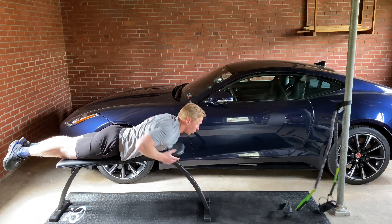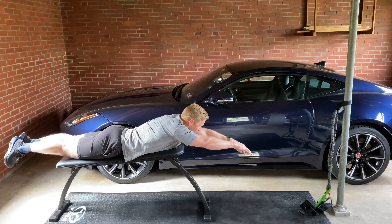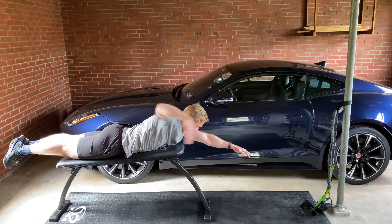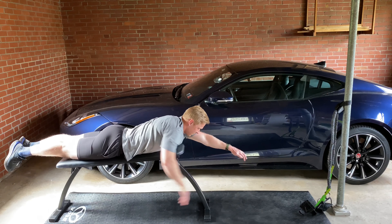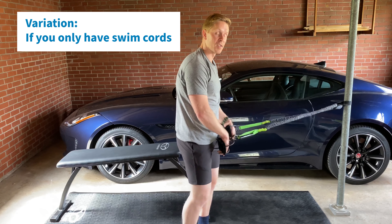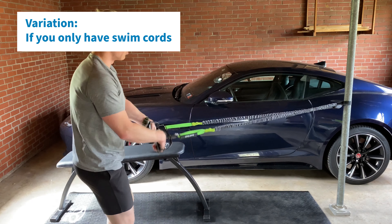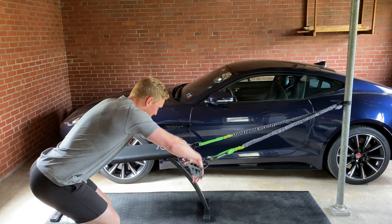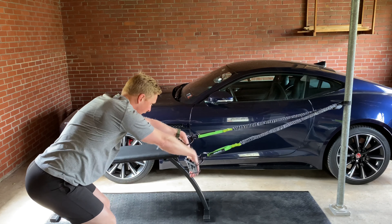If you don't have dryland resistance cords but you have a bench, you can do a similar pattern without them. If you don't have a bench but you have cords, you can do a similar pattern with just the cords — hinge into that nice long body line from the head to the tailbone, neutral spine, early vertical forearm driving to the hip, high elbow recovery.